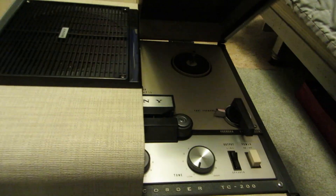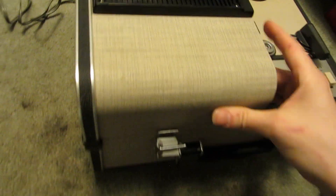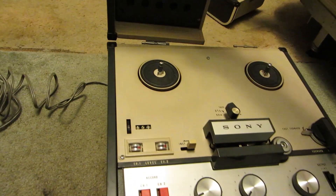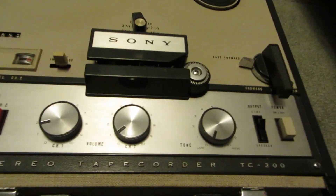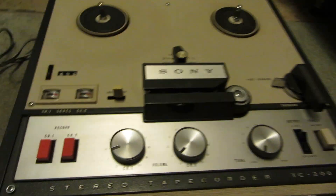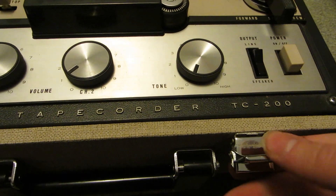Open her up. In front, of course, carrying handle. This one's kind of neat because it's got dual speakers that detach. So that's one speaker, and your cable's just tucked away in there. And your other speaker. You can see the inside of this is in great shape as well. It's a TC200, by the way, for those of you wondering the model.